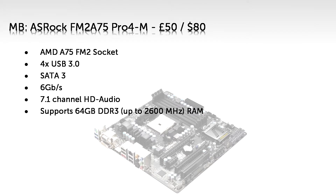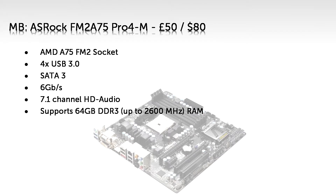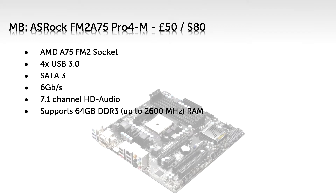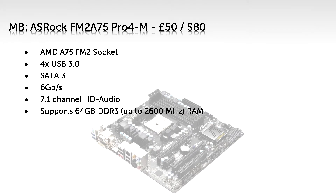SATA 3 is basically up to 2 times faster — SATA 3 is 6 gigabit per second, SATA 2 is 3 gigabit per second, and SATA 1 is 1.5 gigabit per second. 7.1 surround audio is an impressively high-end spec for such an inexpensive board. You very probably won't be using it to its full potential, but it's there.